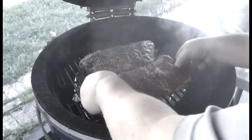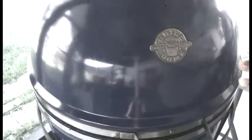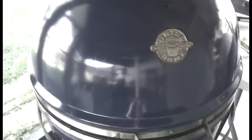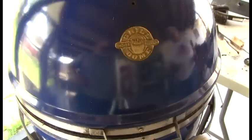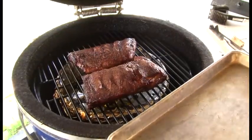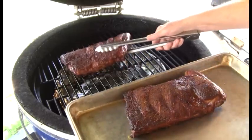This being the 3-2-1 method, I'm going to close the lid and smoke them for 3 hours and not disturb them. They're going to be done at 225 to 250. It's going to get a temperature probe right there. I adhere to the policy: if you're looking, you're not cooking.